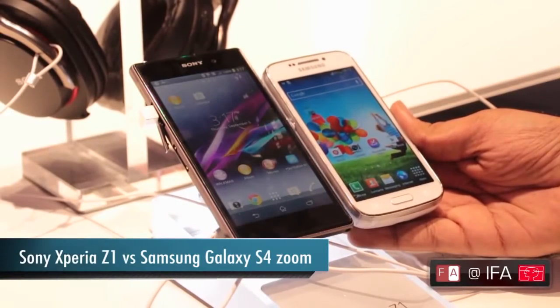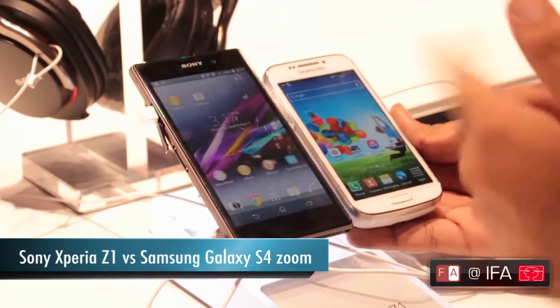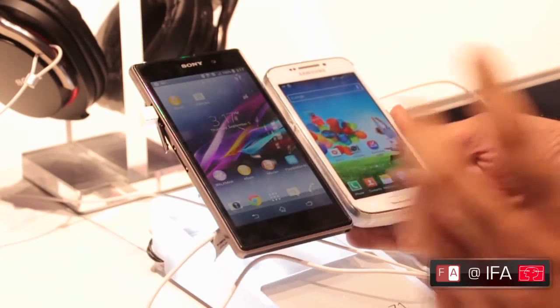Hi guys, Varun here from Phone Arena. We are at the Sony booth at IFA and we are going to be comparing the Sony Xperia Z1 and the Samsung Galaxy S4 Zoom. Both are really interesting camera devices.